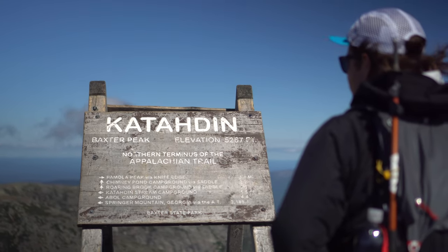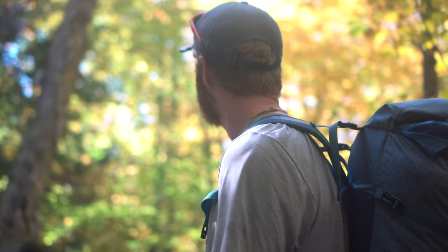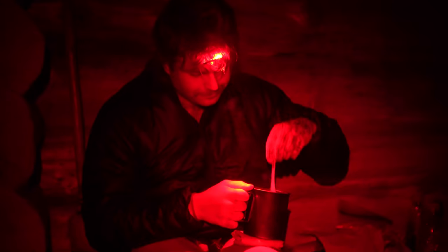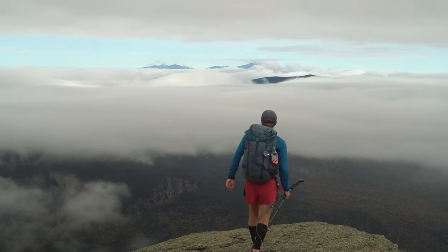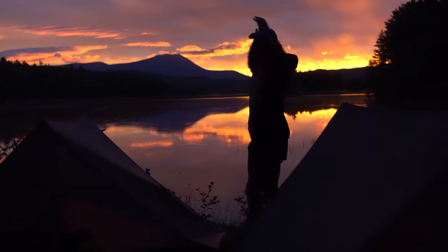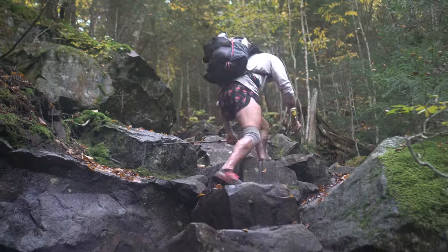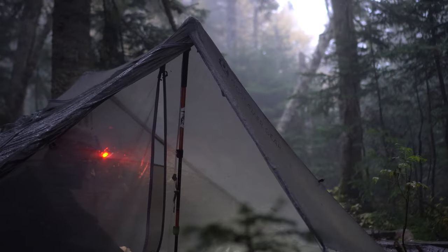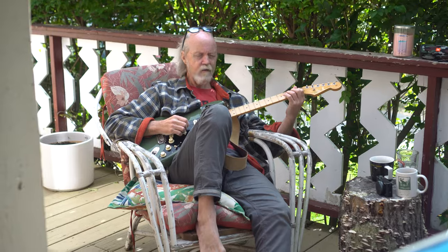It really all came to fruition when I was on the Appalachian Trail and Tom reached out and said, 'Hey, I live about a stone's throw away from the AT — if you need anything, just let me know, you're welcome into my house.' It ended up working out really well. My partner and I went through the White Mountains in an absolute downpour — super gnarly weather — and stayed at Tom Pollard's house for many, many days.